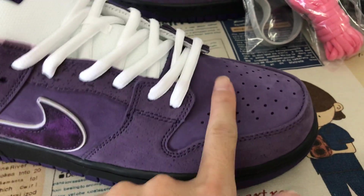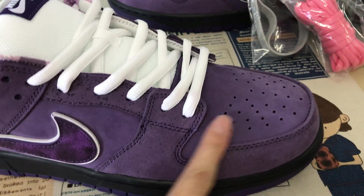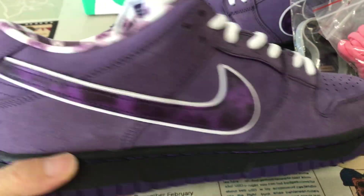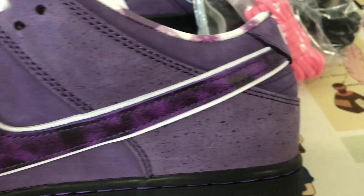Let me see the upper — the middle of the purple color. New pebbled leather, all new pebbled leather, and with the speckle.